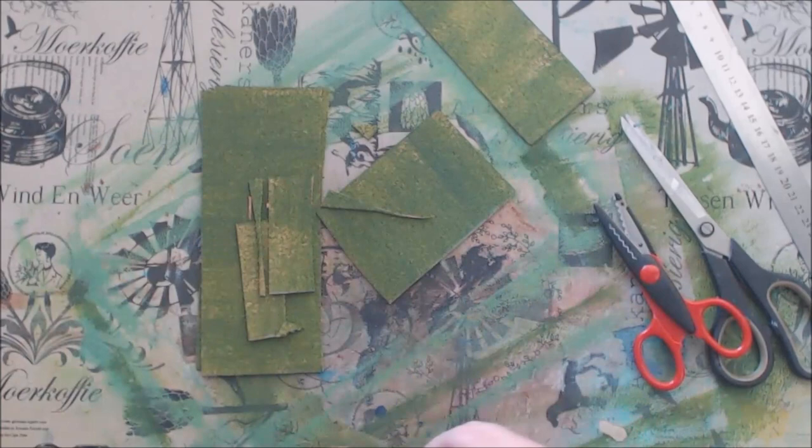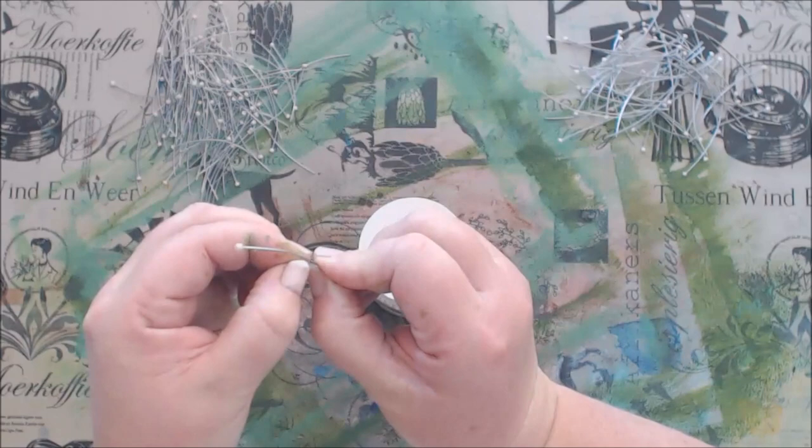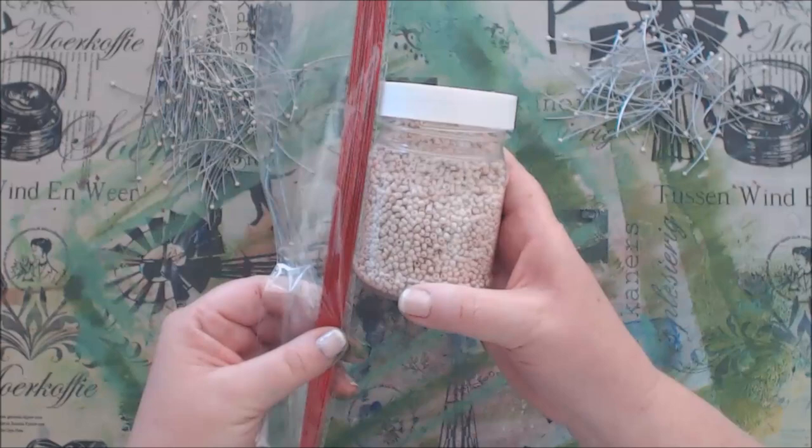To make the needles, I cut wire to size and glued a bead to the tip with the styrofoam glue. For 4 flowers, I cut 160 wires and glued beads to each one.